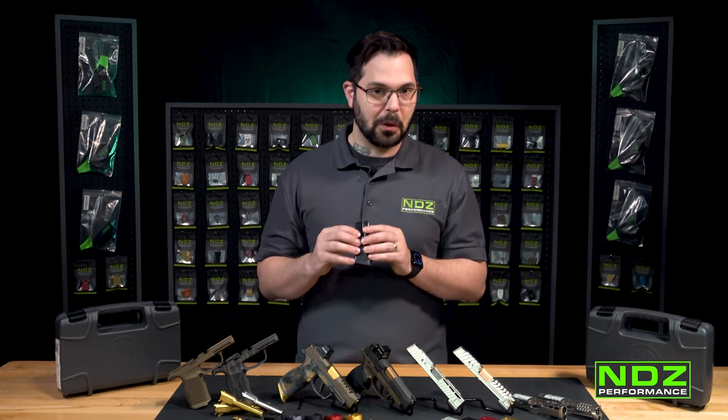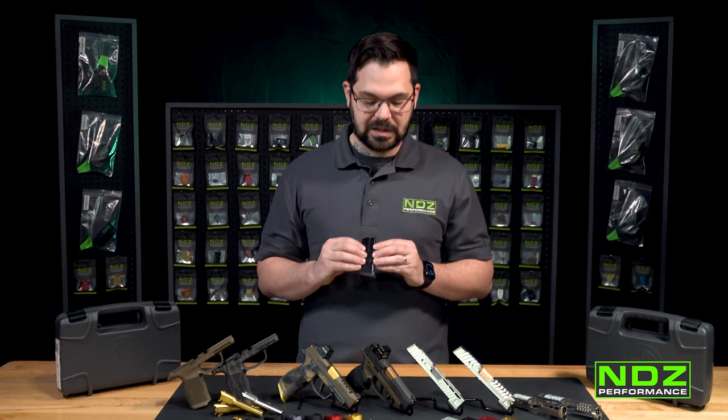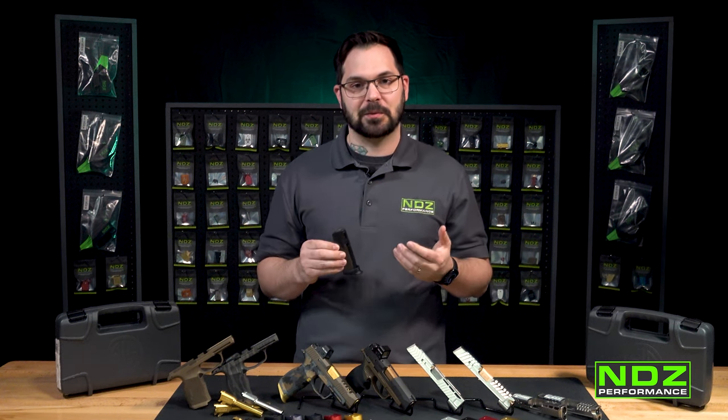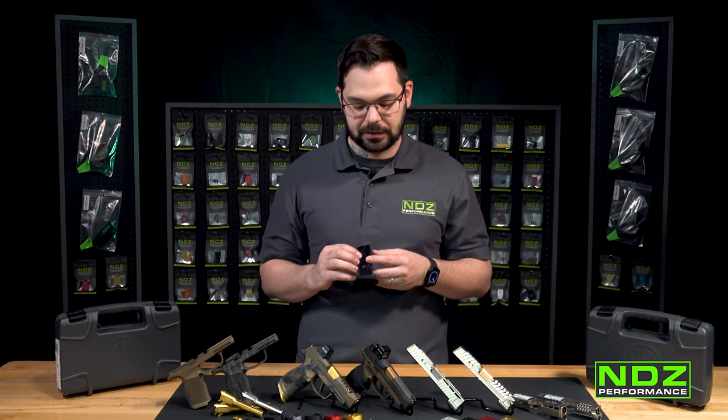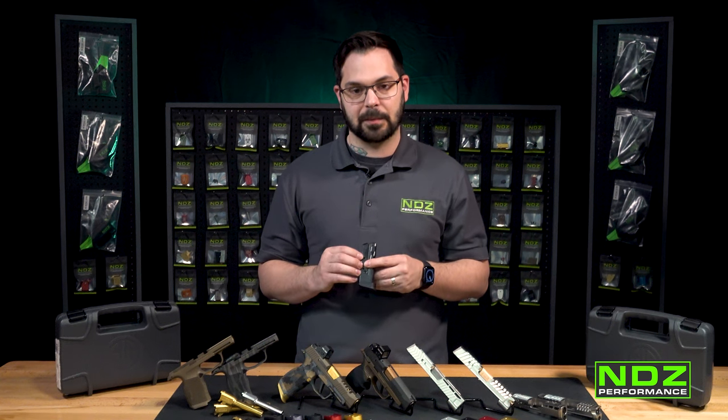Just as an aside, this will only fit the 10-round — it will not fit the 12-round, but we'll talk about that in a moment. When we released it, it was wildly successful. A lot of people loved our product, and so we naturally wanted to extend that to our SIG P365XL product family.